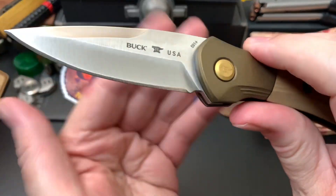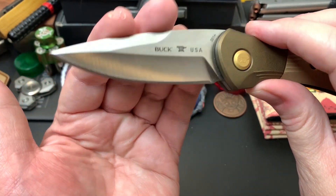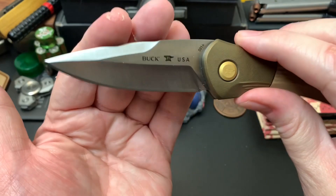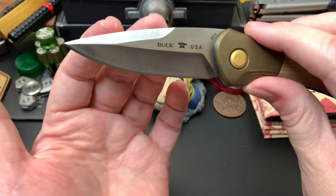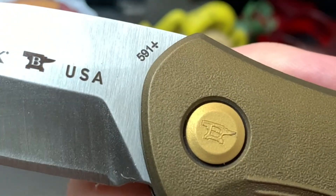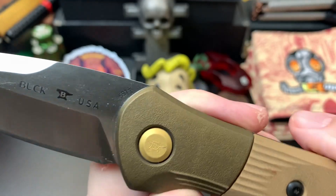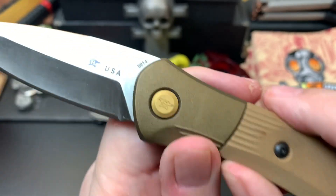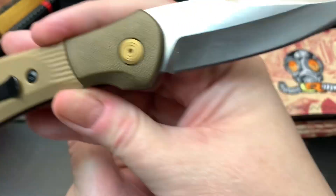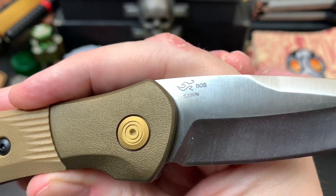It has a hollow grind — that was what really captured me. It's a sweet drop point blade and I was drawn to it for that hollow grind. I like the swedge up top. This is the 591 model, and I was told the plus marking is reminiscent of the year it was made. It's definitely made in the USA, and on the other side it reads S35VN with the BOZ treatment.